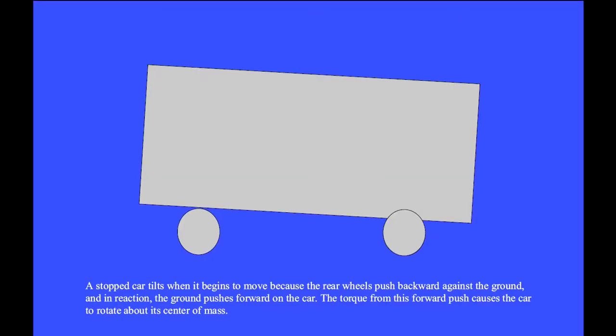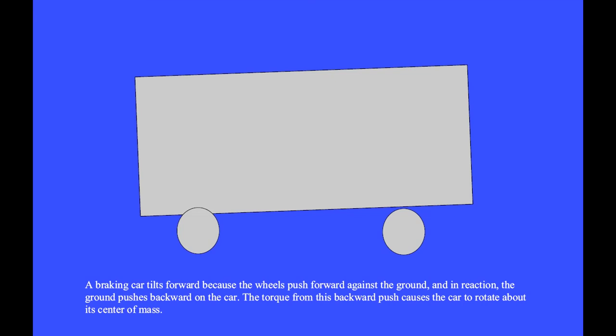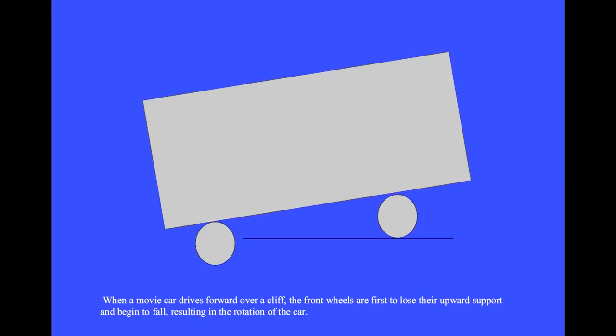A stopped car tilts when it begins to move because the rear wheels push backward against the ground and in reaction the ground pushes forward on the car. The torque from this forward push causes the car to rotate about its center of mass. A braking car tilts forward because the wheels push forward against the ground and in reaction the ground pushes backward on the car. When a movie car drives over a cliff, the front wheels first lose upward support and begin to fall, resulting in a rotation of the car.